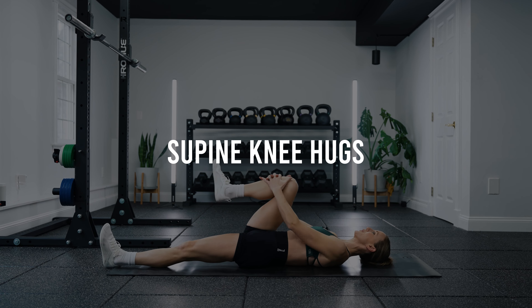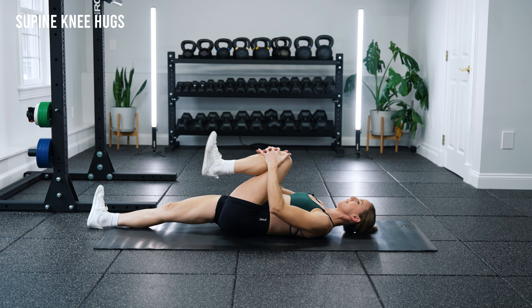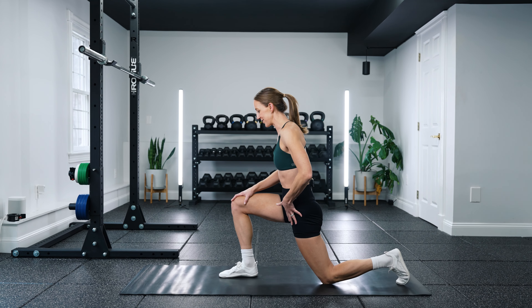Drill two is a supine knee hug, which targets both hip flexion and extension. Lying on your back with both legs extended, pull one knee in by grabbing underneath it. Make sure you're not rounding or tucking the hips under as you do that, because that creates back flexion without the hip extension we're looking for. Instead, keep that other leg extended, keep your spine long, and pull that knee in as much as you can. Hold for a couple seconds, then switch sides. Think long spine and kick that bottom leg out straight to get both the flexion and extension benefit.